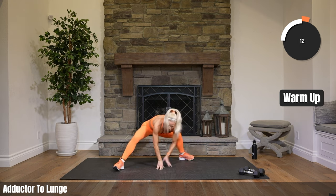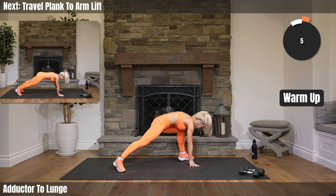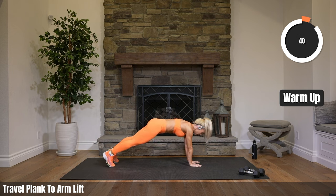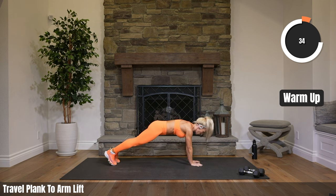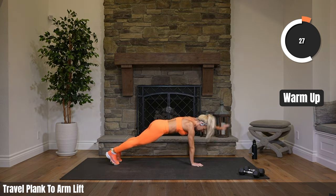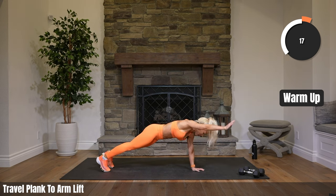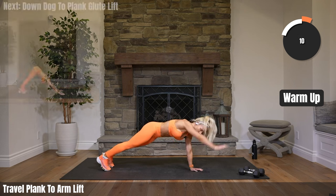Coming into high plank — one travel to the side, one arm lift. Bring that leg to the back, high plank, travel one side, arm lift. You can just hold the high plank if it's too much to travel. Just slowly warming up our upper body now, our core. Always important to do three parts of a warm-up: starting with standing, something easy, then moving to the floor to get your shoulders and core warmed up.